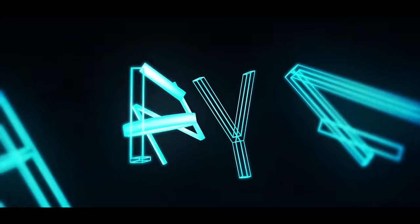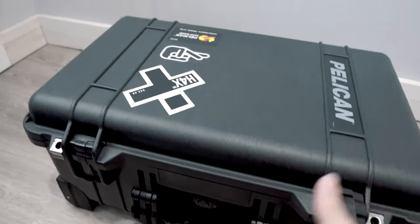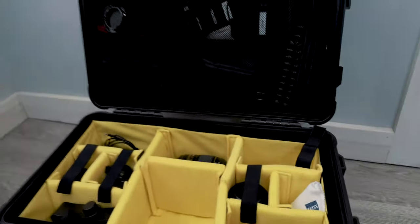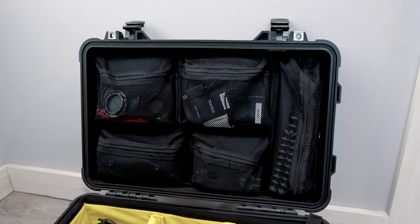Hey, what's up guys, my name is Haley and I'm a portrait photographer. In this video I'm going to be showing you guys what's in my camera bag. This is my Pelican 1510 case - let me switch this around so you can see what I'm using in 2020. It has padded dividers and an accessory lid.